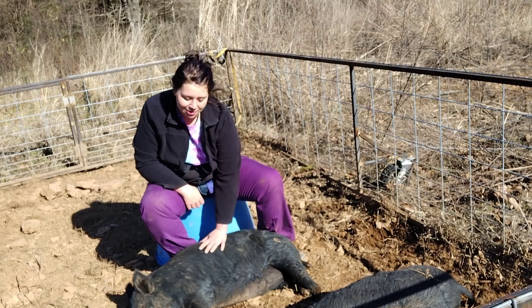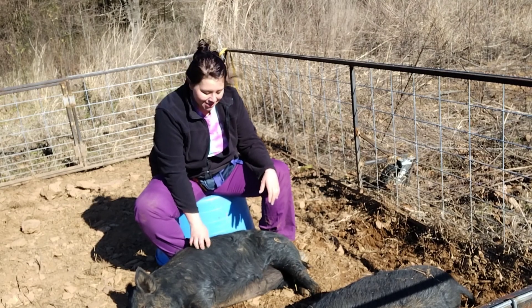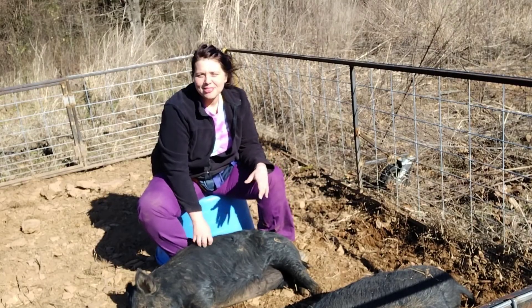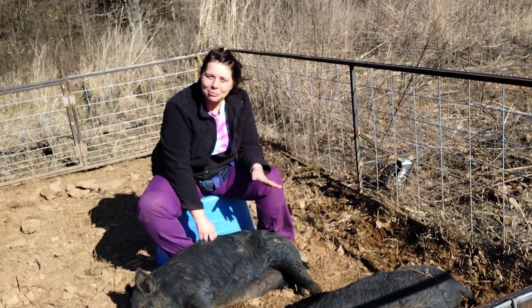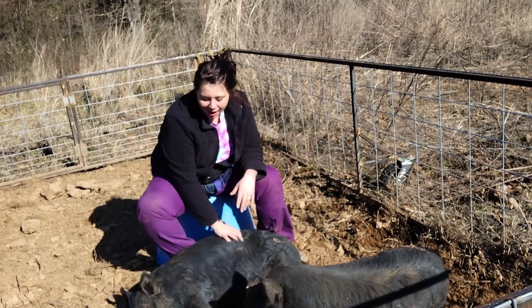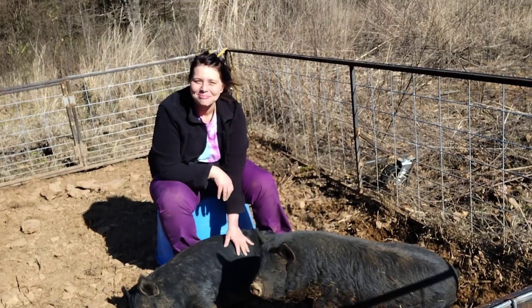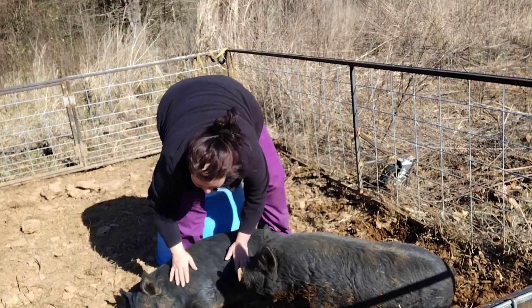I wanted to spotlight Tina and Tammy — all the other animals have had their moment on the homestead. They are good girls. If you have any questions about them, drop them down in the comments below. Thank you so much for watching this channel — if you like the content please subscribe, like it, and shoot me a comment. I'm always sending you all good vibes. I hope you have a good rest of your day. Thanks so much for hanging out with us — we'll see y'all next time. Good girl.